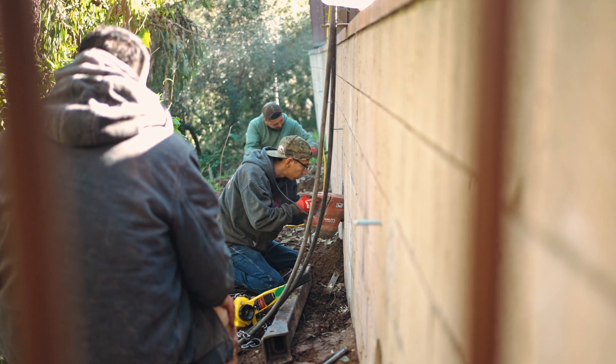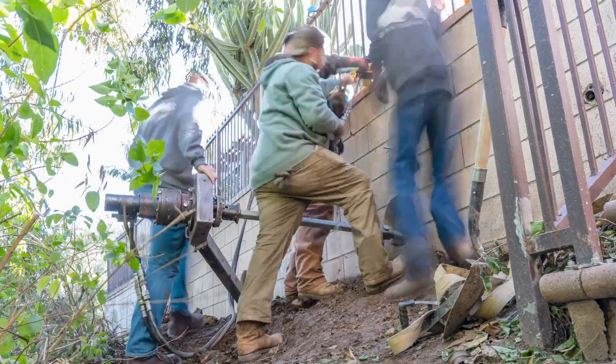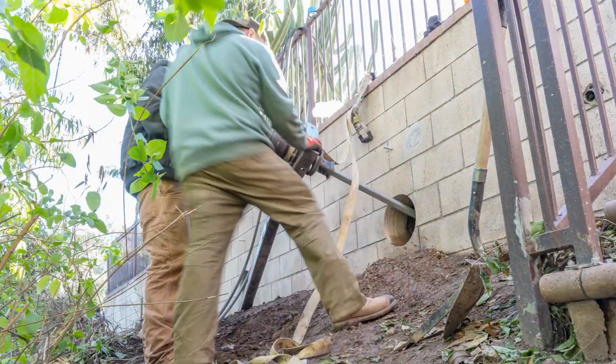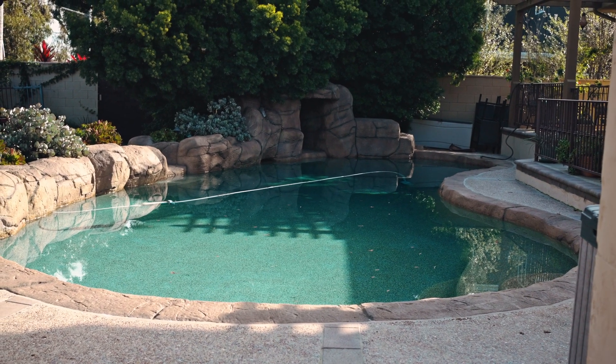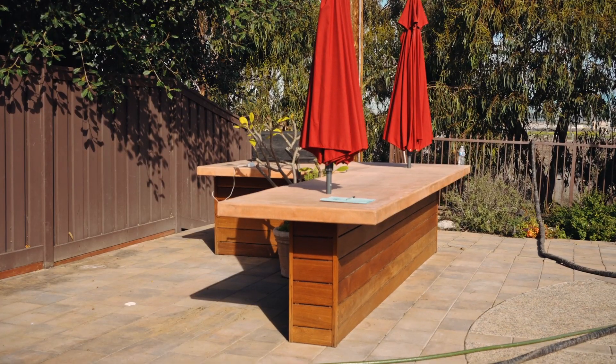I'm taking a look at it, asking some questions, and that movement had happened five days ago. That changed everything. I started looking at the rest of the backyard and the entire backyard was moving with the wall.